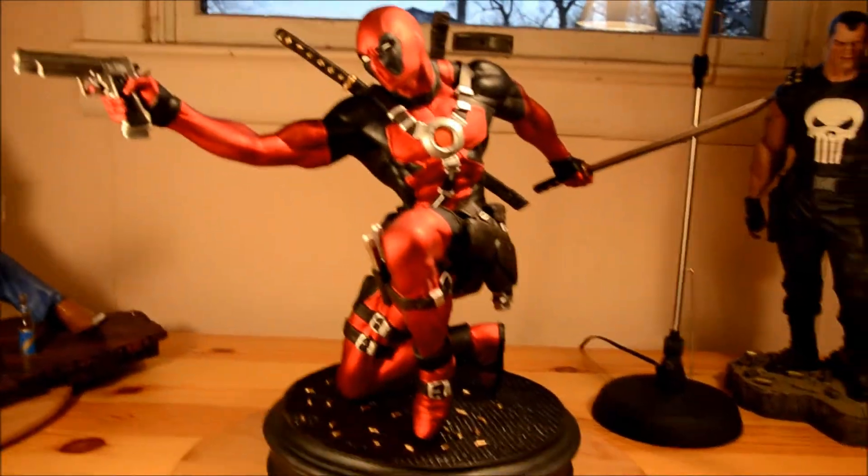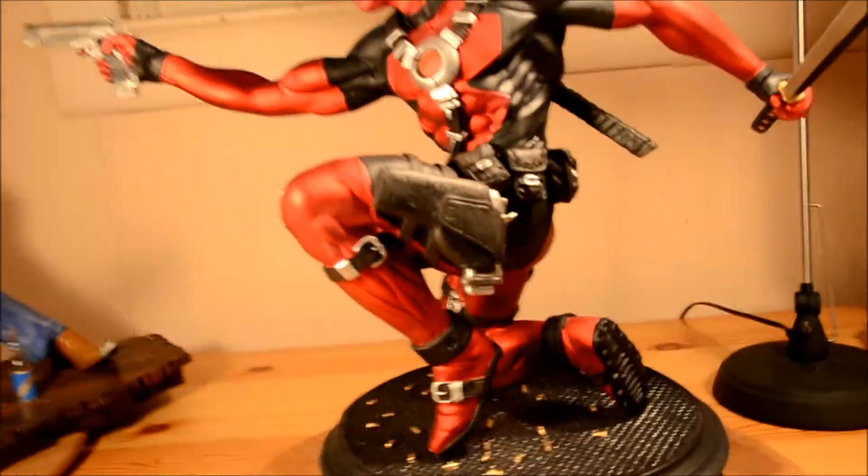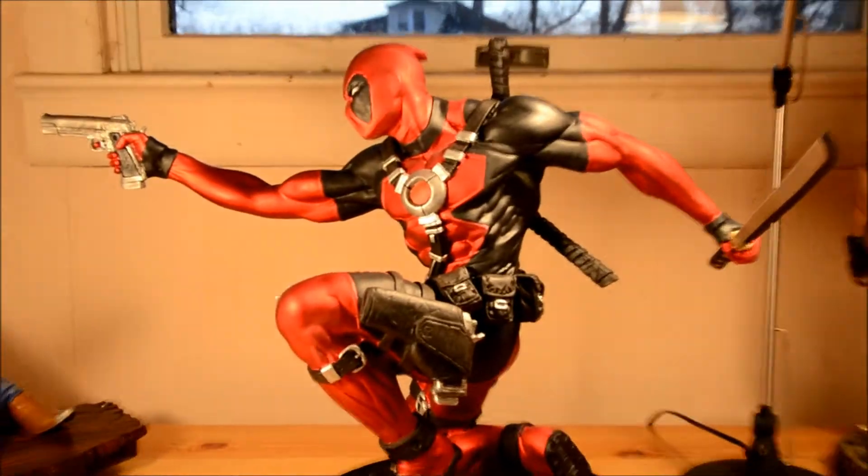The samurai sword is actually made out of real metal.